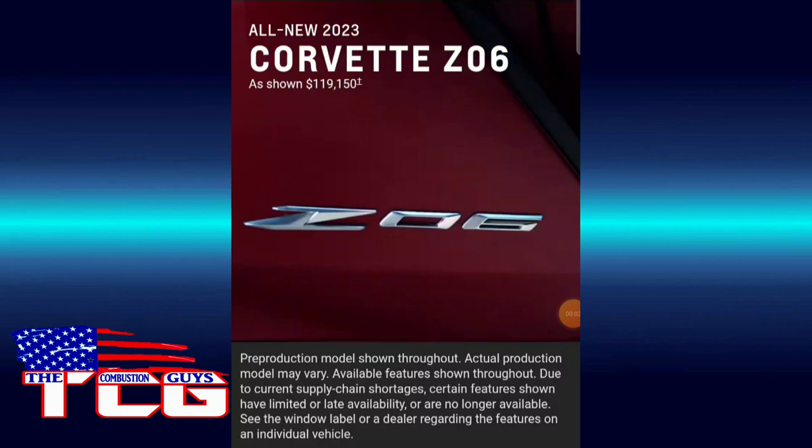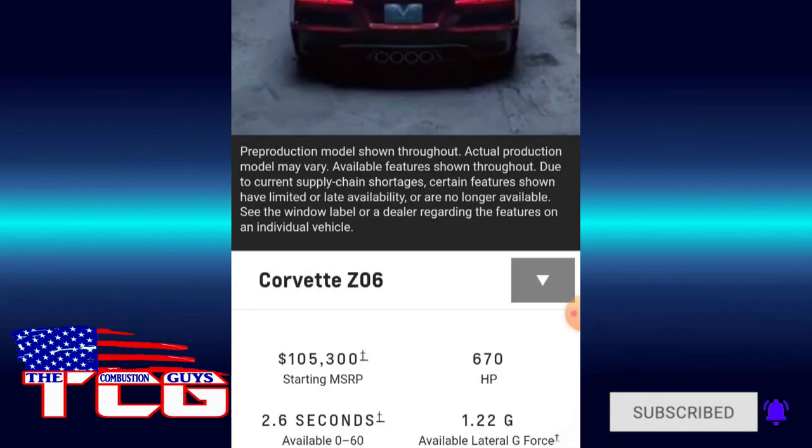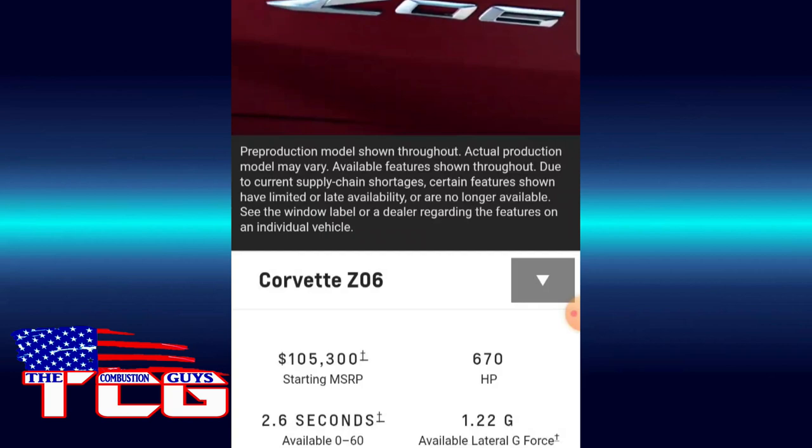Alright, it's time to check out the Corvette Z06 website. I'm going to hit 'Build My Own' — I'm kind of curious, I've tried this before. Definitely a beautiful looking car. Look at that convertible hard top — they've got the center exhaust back.